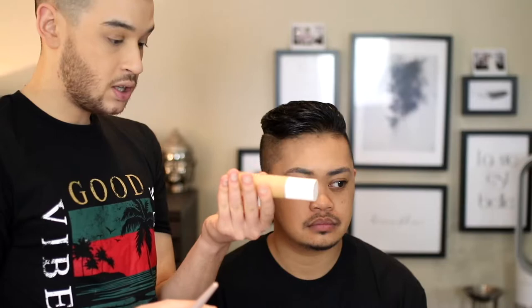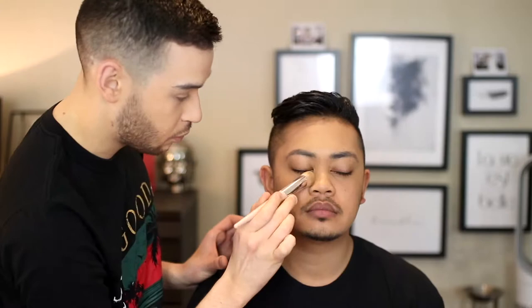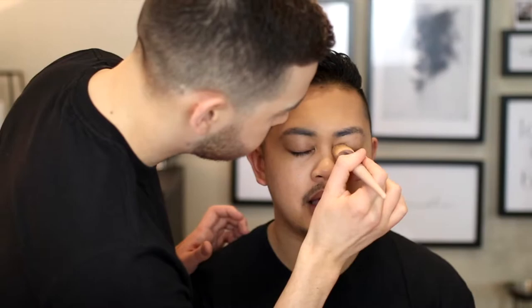I'm now going to go in with the Fenty Beauty in colour 300 with the 110 Fenty Beauty foundation brush. We know this is going to be too light for him — if you watched his Fenty Beauty review, you know it's too light. So I'm going to use it just in certain areas, putting dots on. It's not a concealer, just a bit more coverage. It's actually really hard to do someone else's makeup — I've never done this before. On yourself you can just be as hard as you want but right now he's jabbing my eyeball.